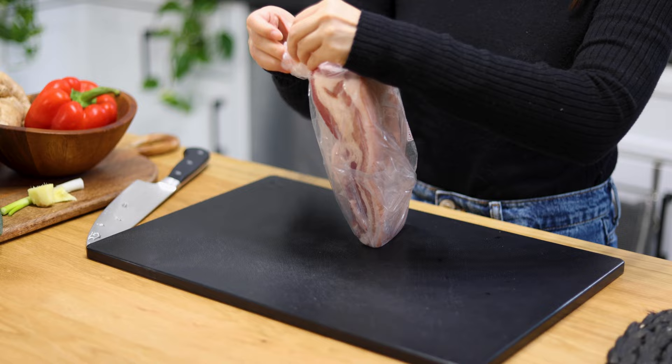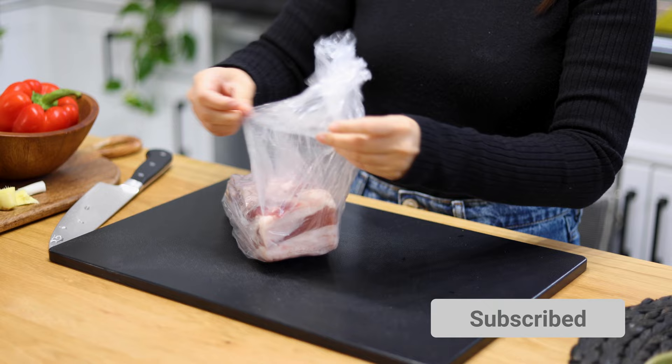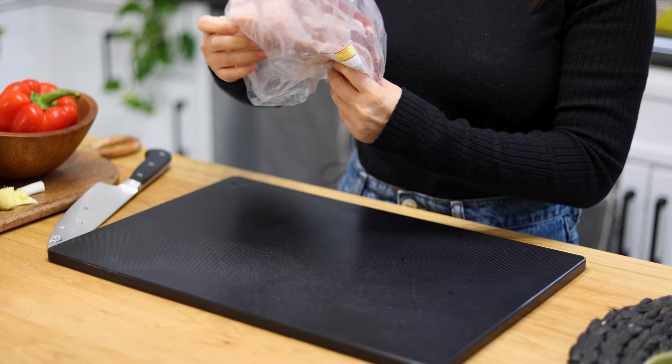Hi friends, welcome back to my Sichuan kitchen. Today let me show you how to make the super delicious double-cooked pork belly, Hui Guo Rou — an authentic recipe from my hometown Sichuan.